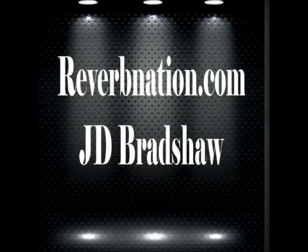Thanks for watching and I hope that this video will help you achieve some of the heavier sounds that the Quilter Micro Pro Mach 2 is capable of. Thank you.